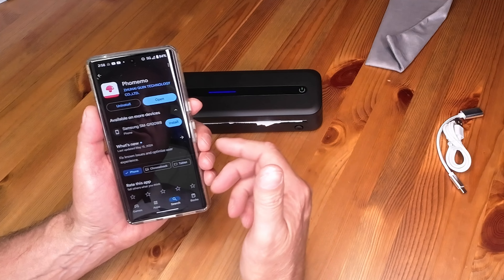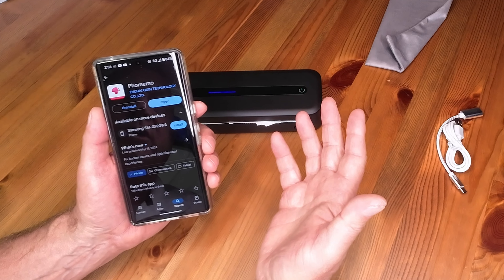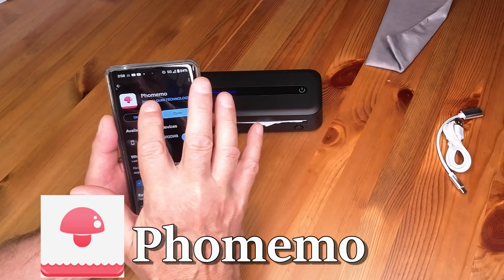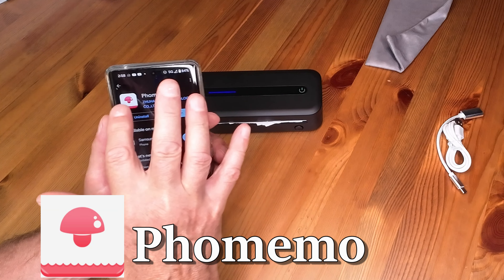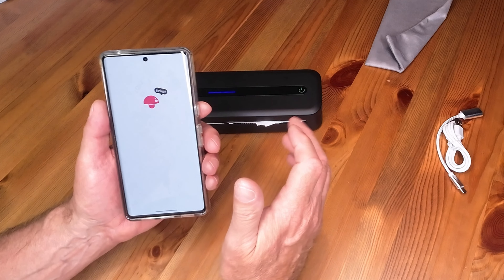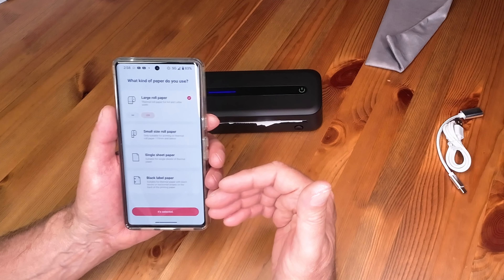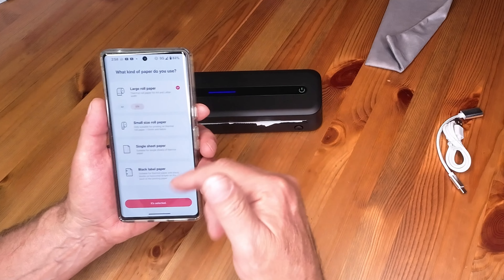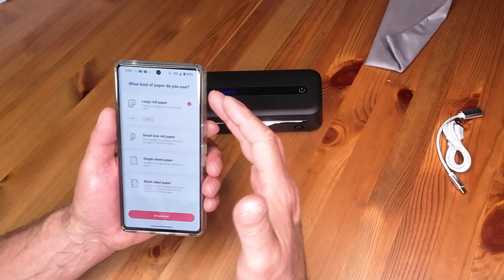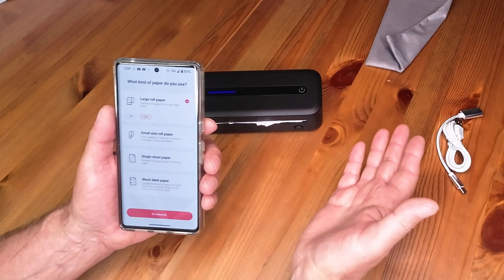So let's see how to use this for both rolled and flat paper. Step one is to install the app on your phone or tablet. Go to the Google Play Store or Apple App Store and look for the Phomemo app — spelled P-H-O-M-E-M-O. It has a weird little red mushroom-shaped icon. The first time you use the app, it will ask you to connect your device. Turn it on, make sure your Bluetooth is on — it's a Bluetooth connection from your phone to the printer — and it will ask you to find and select the device. Assuming you've only got one of these, it's pretty easy.